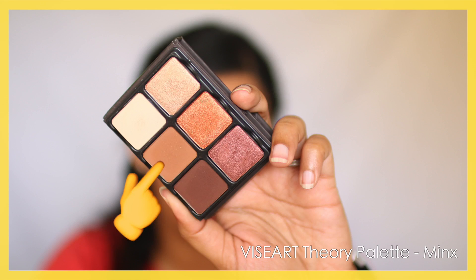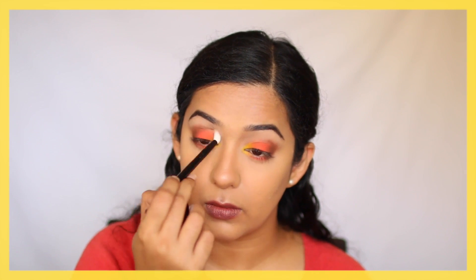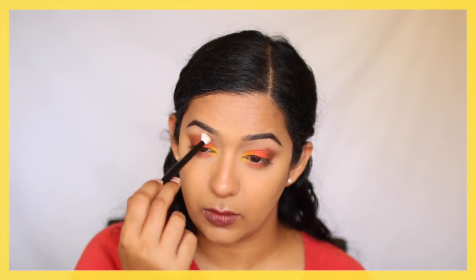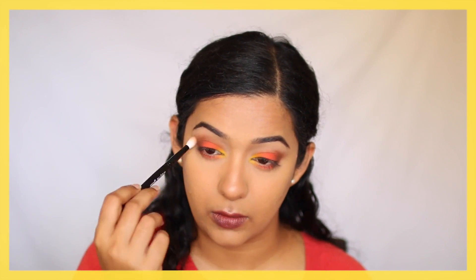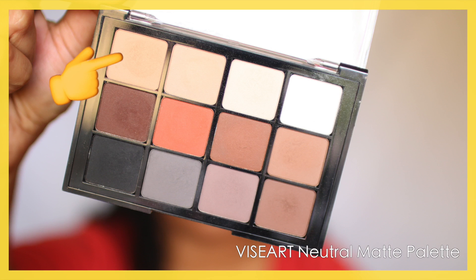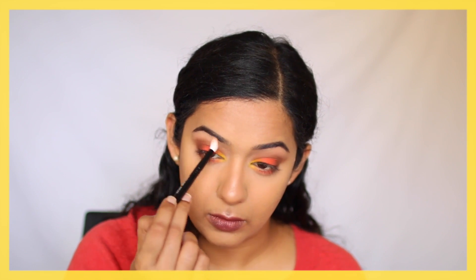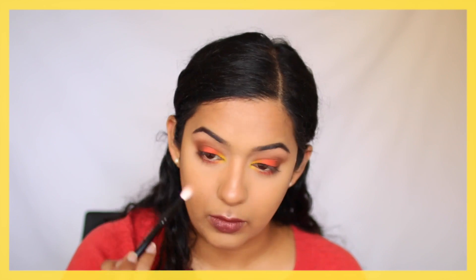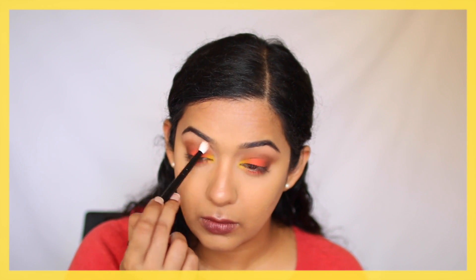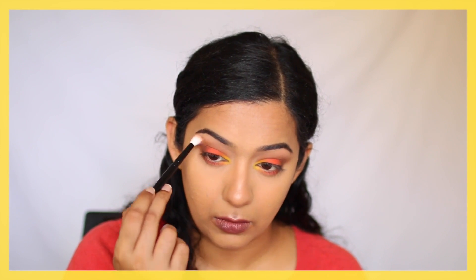To buff out the dark brown into the crease, I went in with the medium brown from the same palette and applied that to my socket area. Then to blend this brown towards the brow bone, I went in with a light shade from the Viseart Neutral Matte palette — the first shade, which is slightly peachy in tone so it goes with this look — and applied that towards the brow bone.